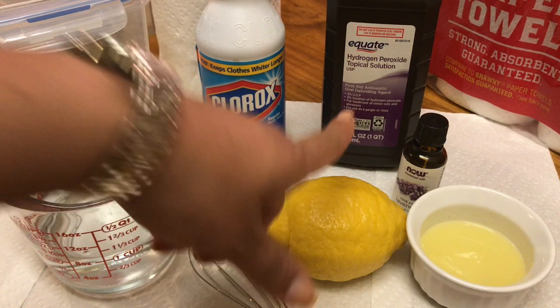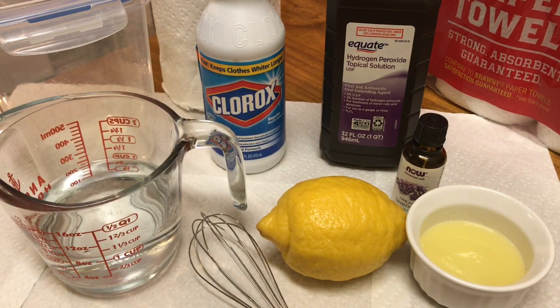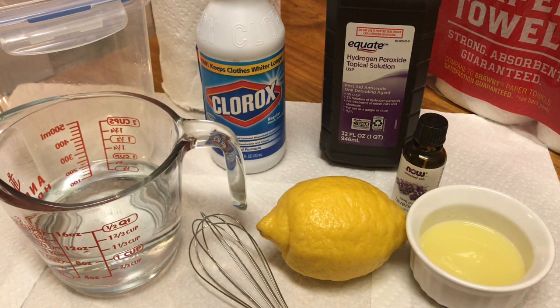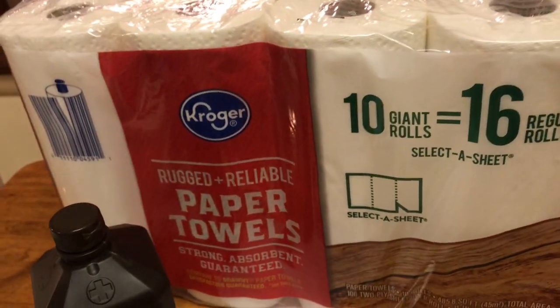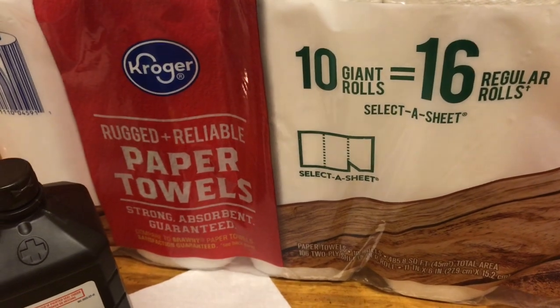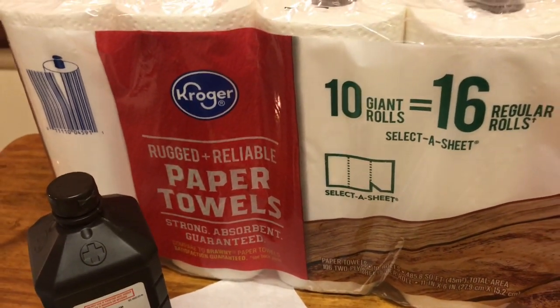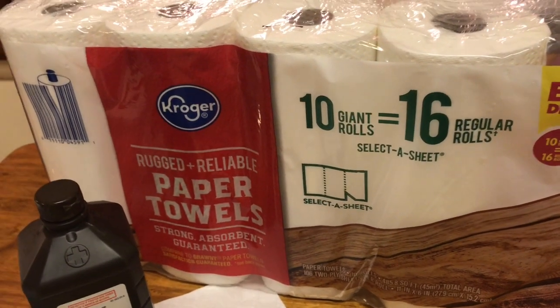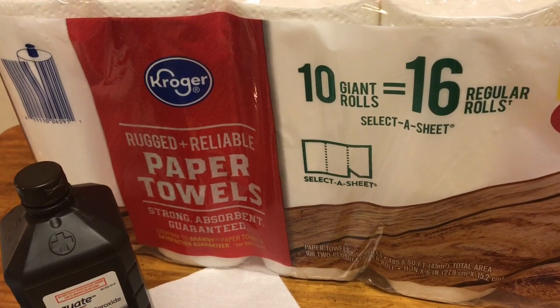Now we're going to move on to the hydrogen peroxide cleaner, which I'm going to use because Clorox is not the best for people who are asthmatic — and I've been diagnosed with chronic asthma. The hydrogen peroxide solution is better for people who have asthma or other conditions. For this, we're going to use Kroger Rugged and Reliable paper towels. You can also use Bounty, Viva, an industrial paper towel, or just a regular strong paper towel — a regular paper towel works great and lasts fine.